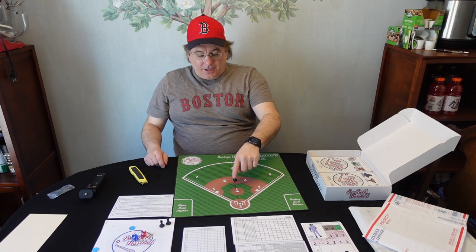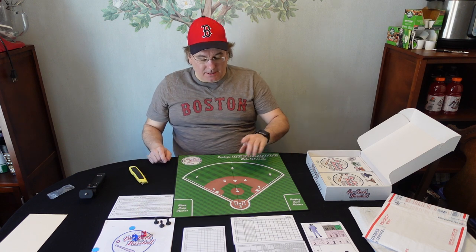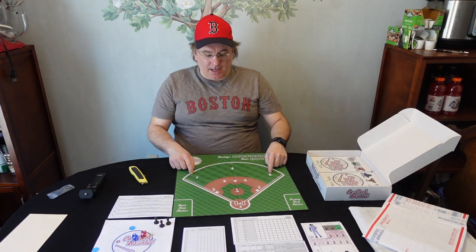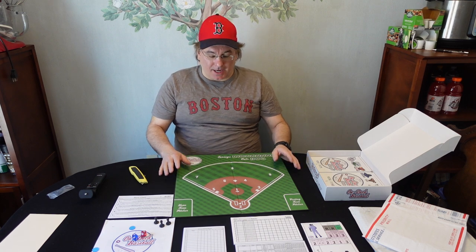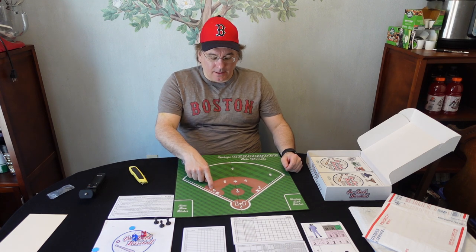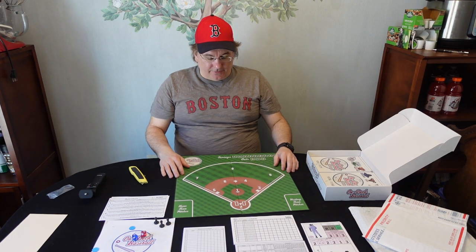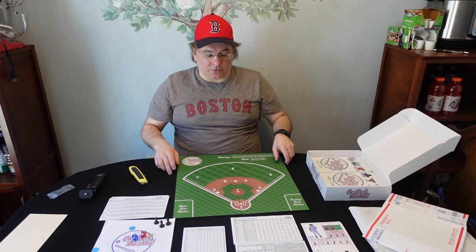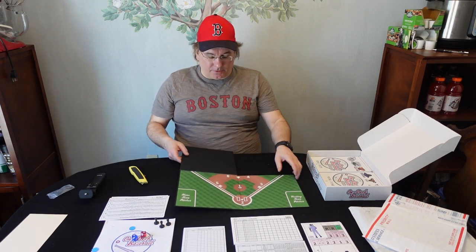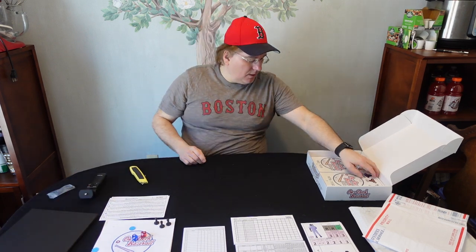I'm a casual baseball guy — I always get confused with position numbers: one through nine. I know for some of you it's second nature, but 'ground ball five' or 'pop out five' — I have to think that through. I like that they put the positions on the board. So while you're playing, if there's a position check you know where it goes. Wow, you get a board with this game — super cool!